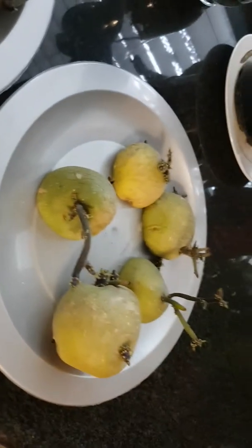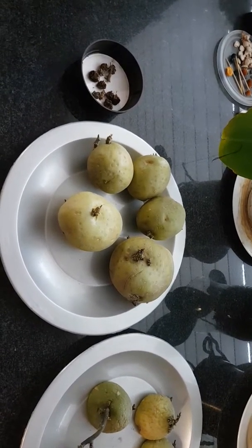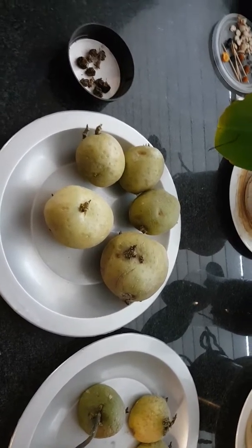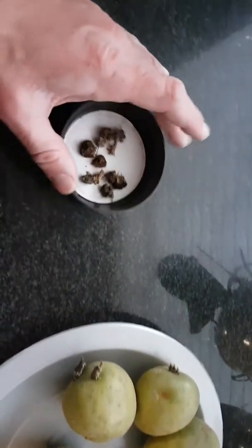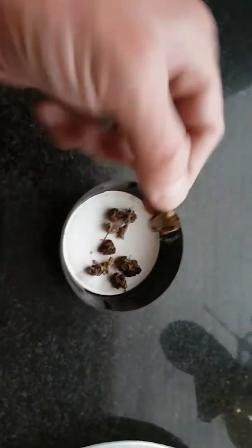They grow very, very nicely. But what was really surprising to me is last season my potatoes got these weird little fruit on them and they look like little green tomatoes. Couldn't figure out what they were. Eventually they started to go kind of browny and I googled them and it turned out they were potato seeds — they were actually fruit. They look like little tomatoes.